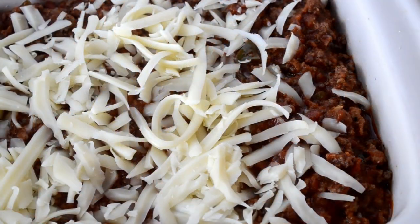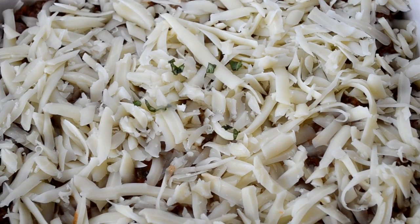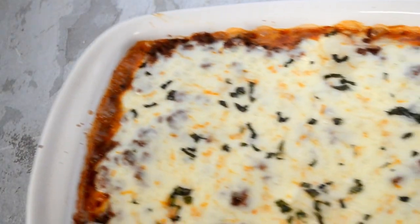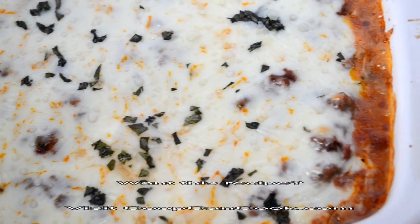Now sprinkle on some shredded mozzarella cheese — and don't be stingy, be generous, cover that thing up. Lastly, add some fresh chopped basil and pop it in a 375-degree oven for 25 minutes.